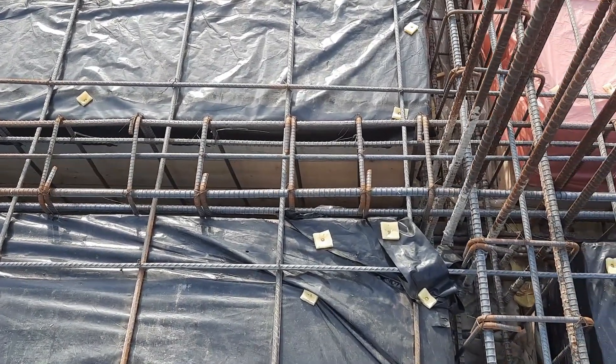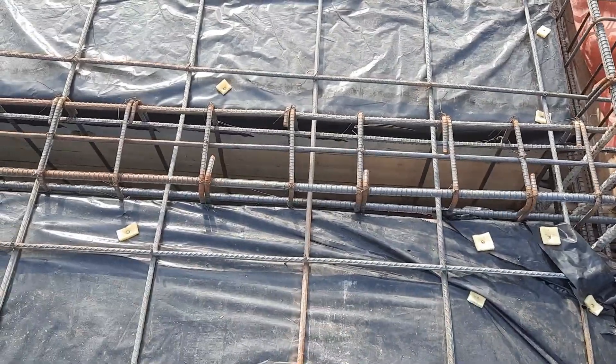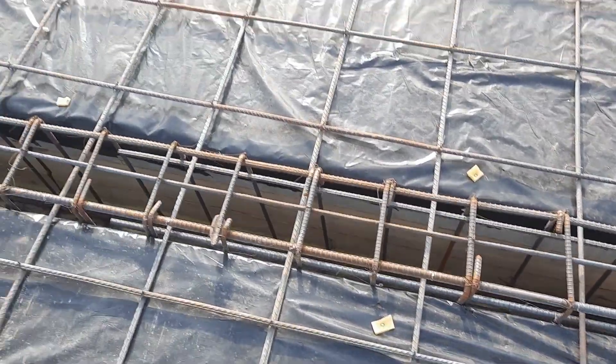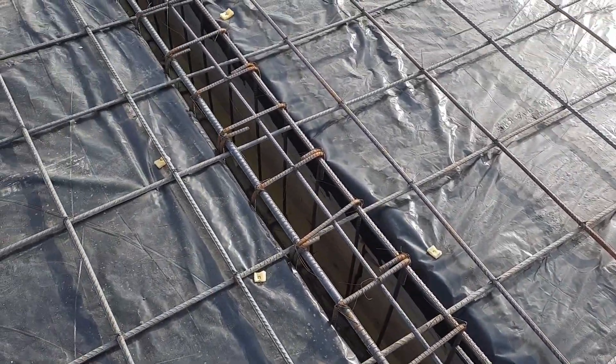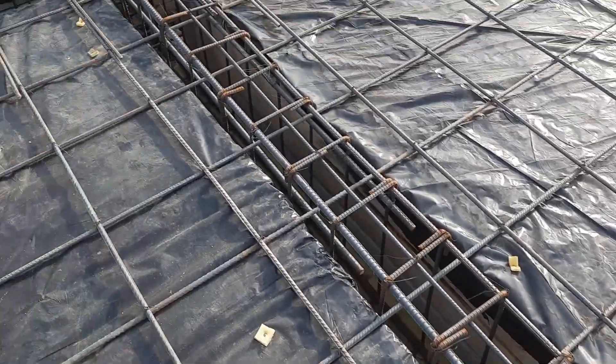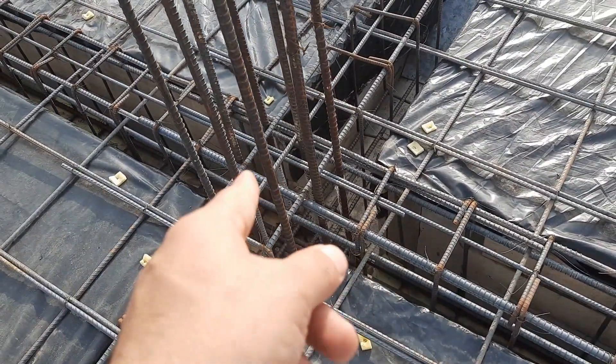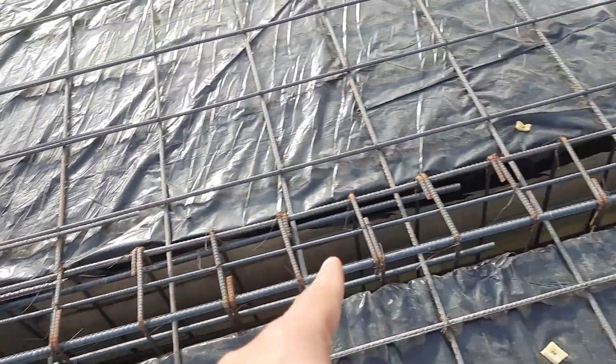Welcome back to the Civil Engineers YouTube channel. The span between two columns is 26 feet. I will guide you for steel reinforcement details and the construction of a floor beam. Let me show you the span between two columns — the span of the beam is 26 feet.